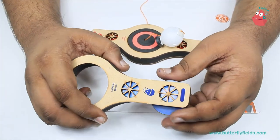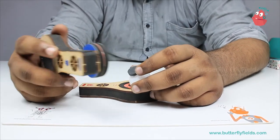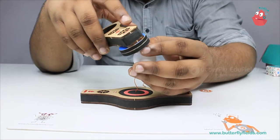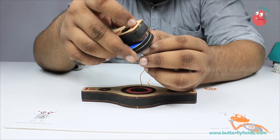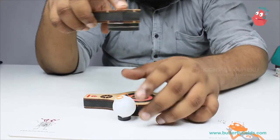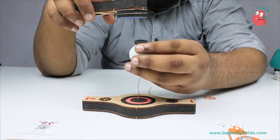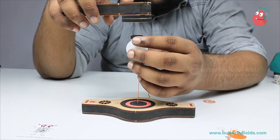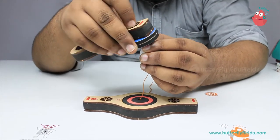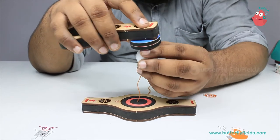Now we try to float Humpty. Here the magnets are repelling, but we need attraction between them, so you can change this. Now they're getting attracted, but the challenge is to keep it floating. You can do trial and error — you may have to try one or two times for this to work. The exact distance is required; if you take it up or pull it too close, the magnets will stick.